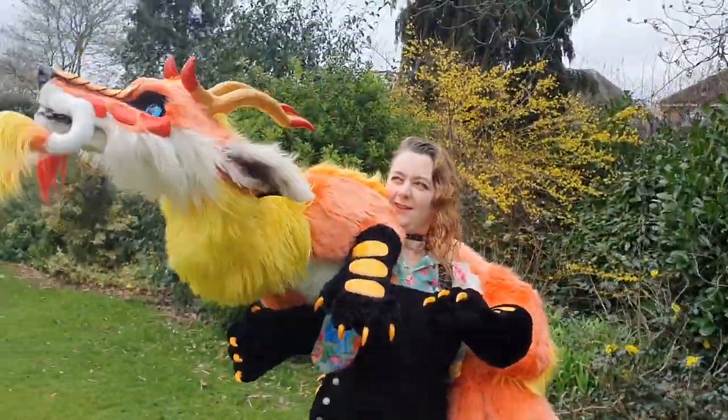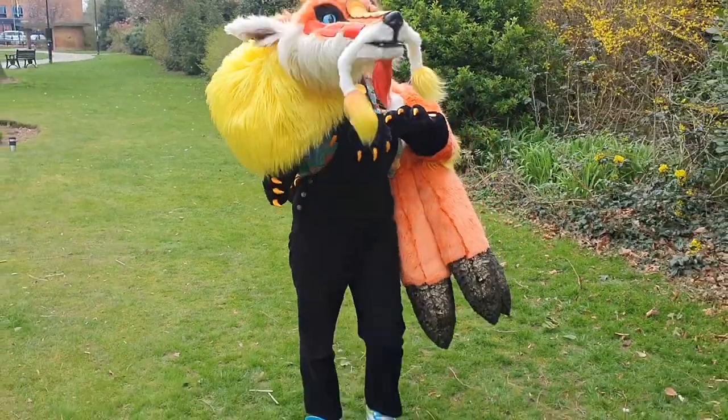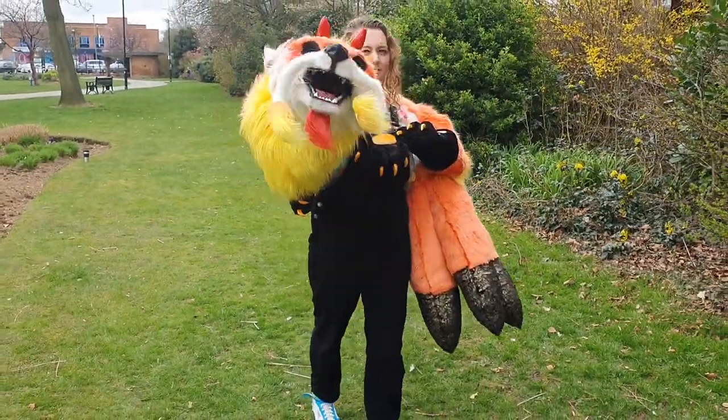Thank you so much for watching. I hope this has given you some inspiration for your own puppet, and maybe some help along the way. Or if nothing else, I hope it was entertaining to watch.